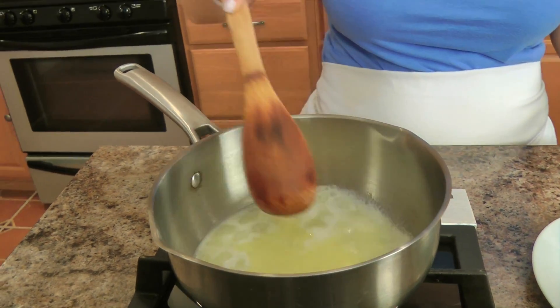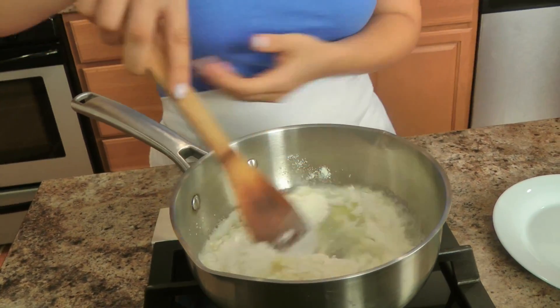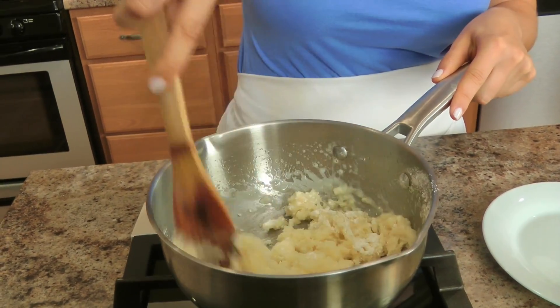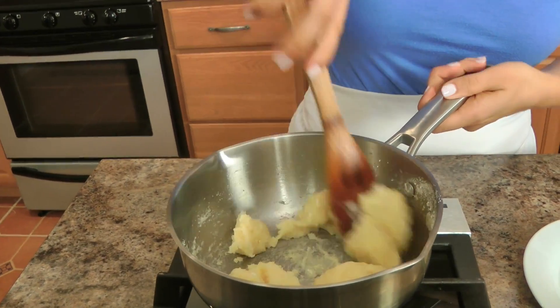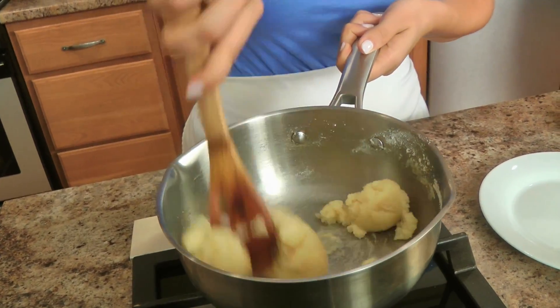I'm just going to turn the heat on as low as it goes, add the flour and the salt, and then you're just going to start stirring this with your wooden spoon. As you can see it kind of starts coming together, and you want to cook this over low heat for about a minute or two, or until you no longer see any raw bits of flour.